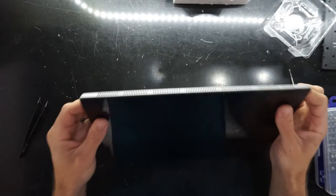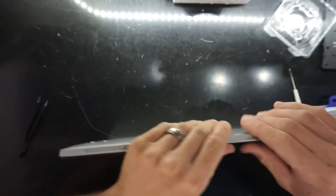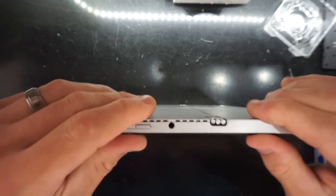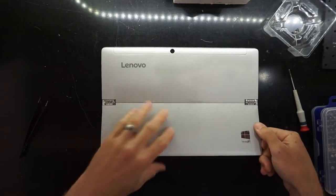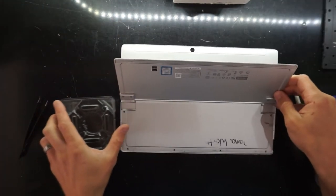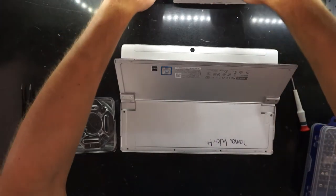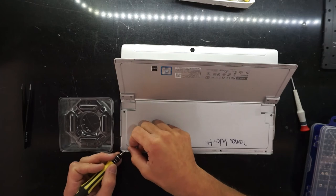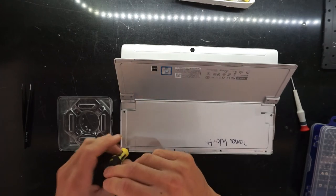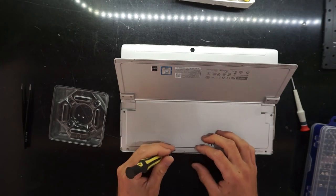Fold the screen down, sit it loosely, and just pinch it around — that should click it into position. Next up, go back to using the T4 screwdriver and reinstall the six screws on the bottom. Just be cautious as the magnets will draw the screwdriver or the screw across. They're not very magnetic, which I'd say helps reduce interference with the magnets already in here.